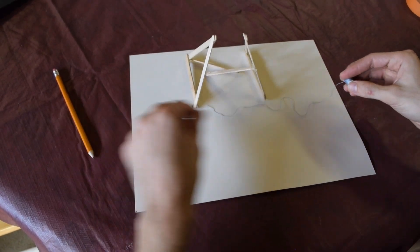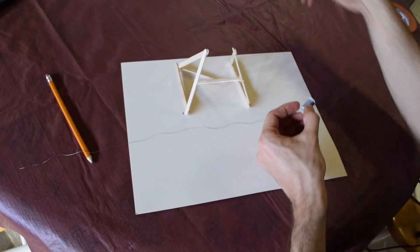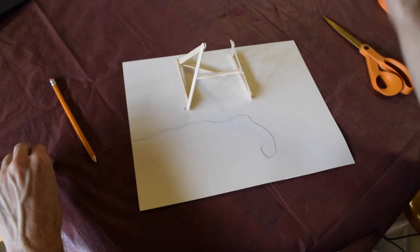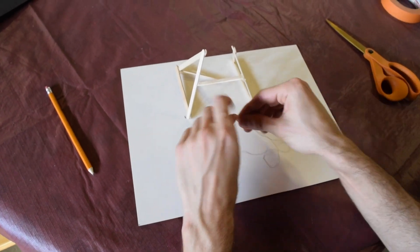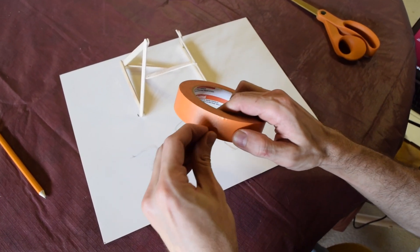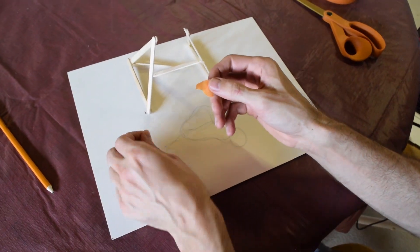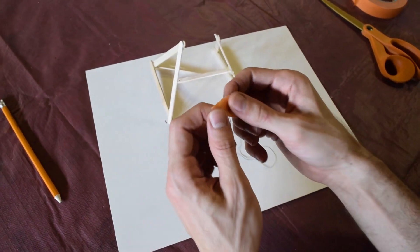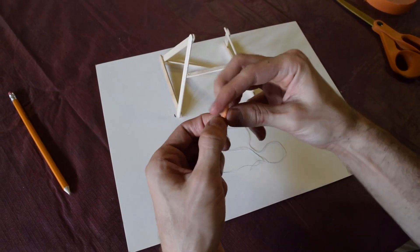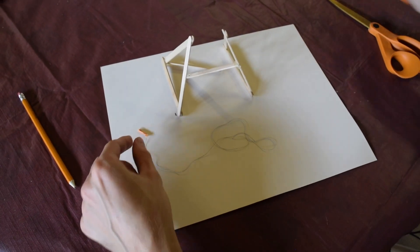For your string, go ahead and give yourself a little bit longer than you think is necessary — that makes it easier to work with, and we can always cut off the excess. If you're going to be tying knots, this is great practice. Otherwise, I like to take some tape and attach it to the ends of the string — it makes it much easier to work with. Just take a small piece of tape, put it on the end, and wrap it around. That gives you a little handle.